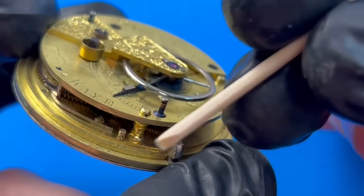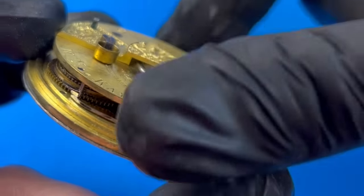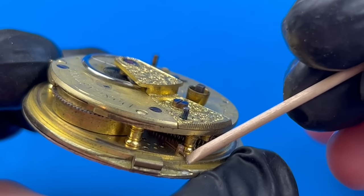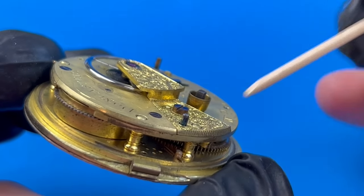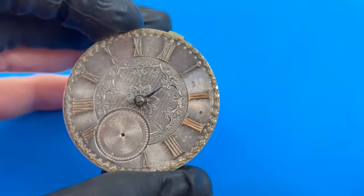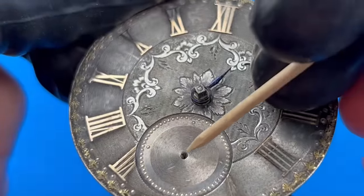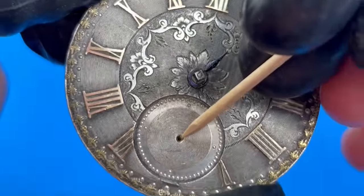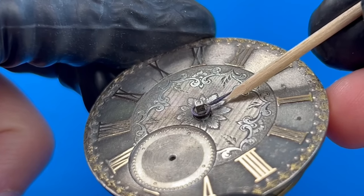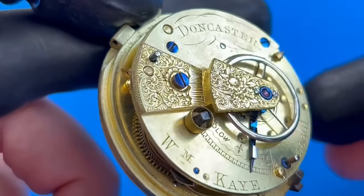The dial is also secured to the plate using brass pins that are inserted through the feet. Major issue number one: the extended fourth wheel pivot is missing. Not uncommon on any movement — it's easy to snap off this pivot if carelessly fitting or removing the seconds hand. A watch of this era could have used spade or fleur-de-lis style hands. Hopefully I can find a new set that works.